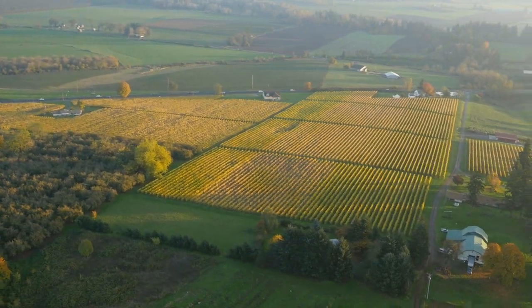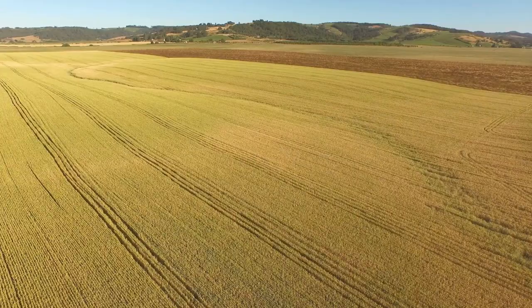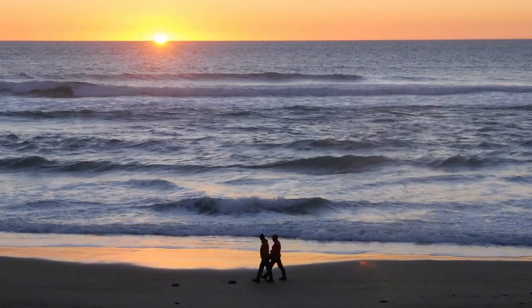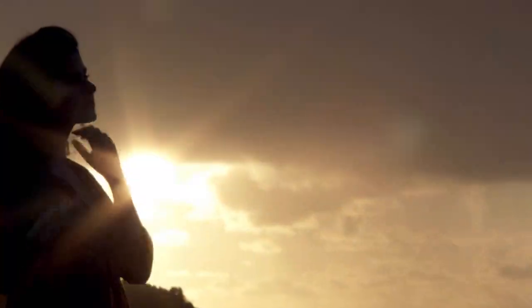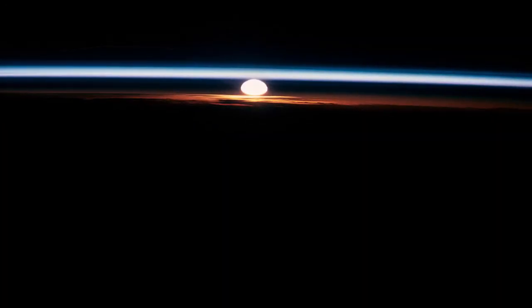Without that protection, we would have lower crop yields. Our plants really don't like UV radiation, and we would have problems too — we would have more skin cancers and cataracts, so we really need that ozone layer in the stratosphere to protect us.